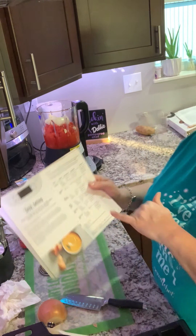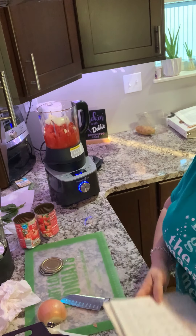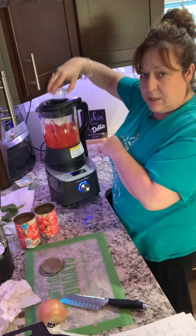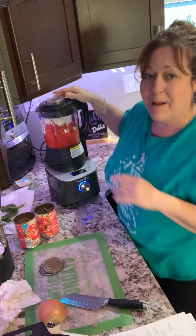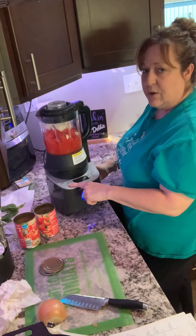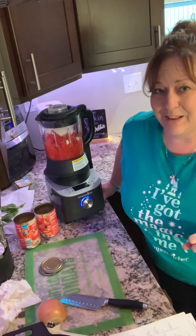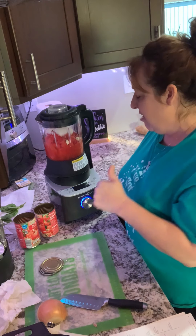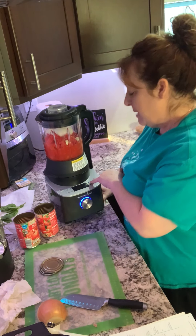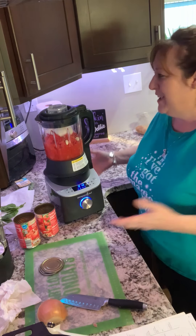At this point I've added the liquid, seasoning, and vegetables. I'm going to go ahead and turn this on. Put the lid on, make sure it's closed — make sure the top is closed, because that would be bad. Turn the dial to the soup setting. The settings include smoothie, melt, grind, heated wash, heated puree, jam, sauce, and soup. I select soup — and that's it, I'm done for a while.